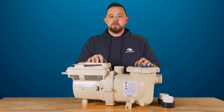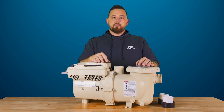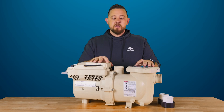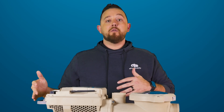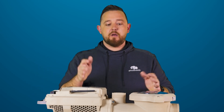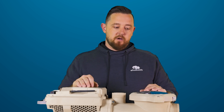So just kind of want to go over a few things with you guys, show you some of the cool features that this pump brings. We'll have another video of a comparison compared to the old 1.5 horsepower so you guys can see them side by side, but I'll also describe the differences as we go here.